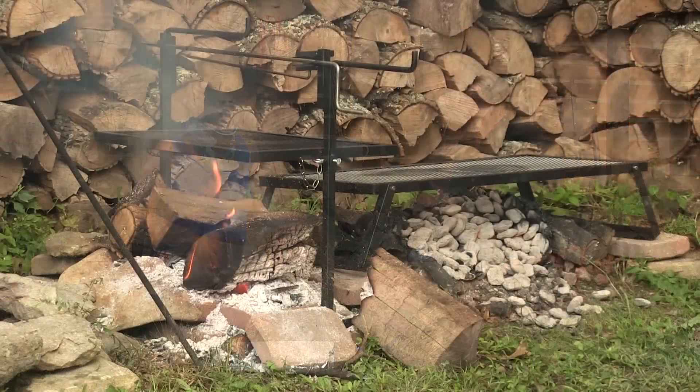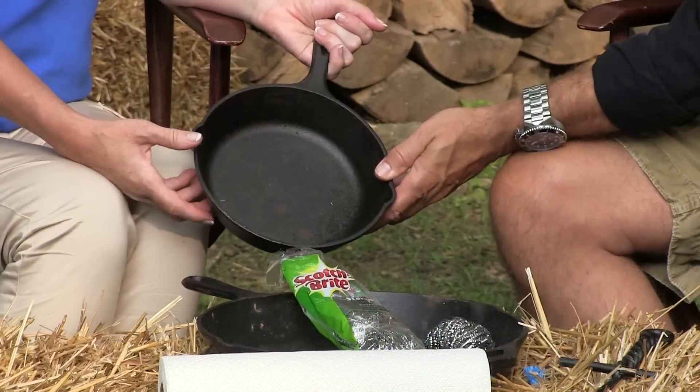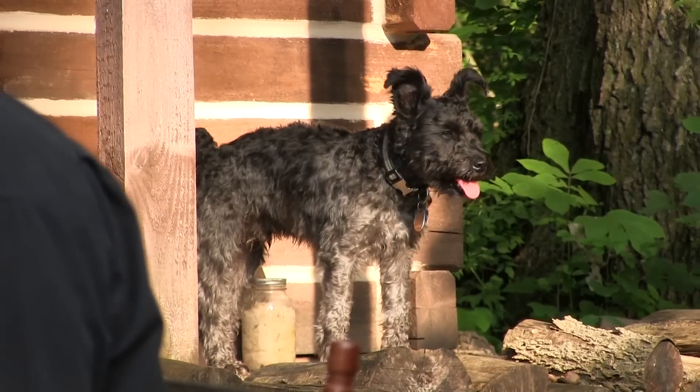Tonight we're going to do some cowboy cooking, cast iron cooking. People really like that and a lot of people say, well how do you recondition? Here's what happens. Look at that little bit of rust. Did you leave that sitting out? I think you did. I think Kelly did it. Chaplin did it.